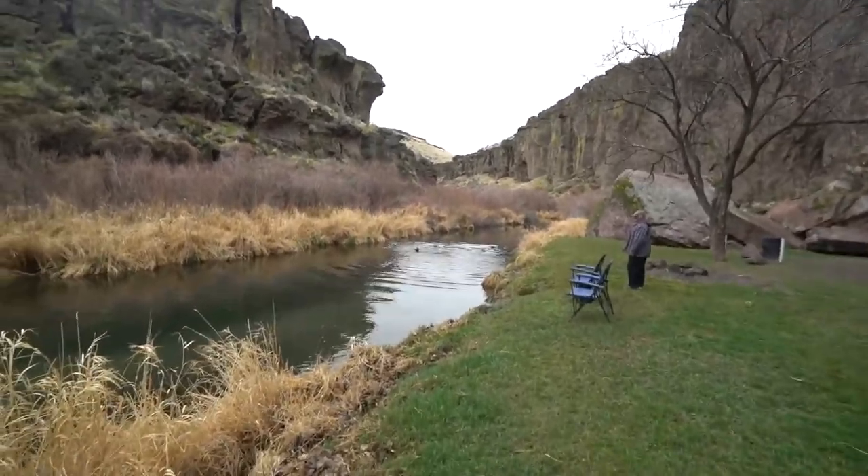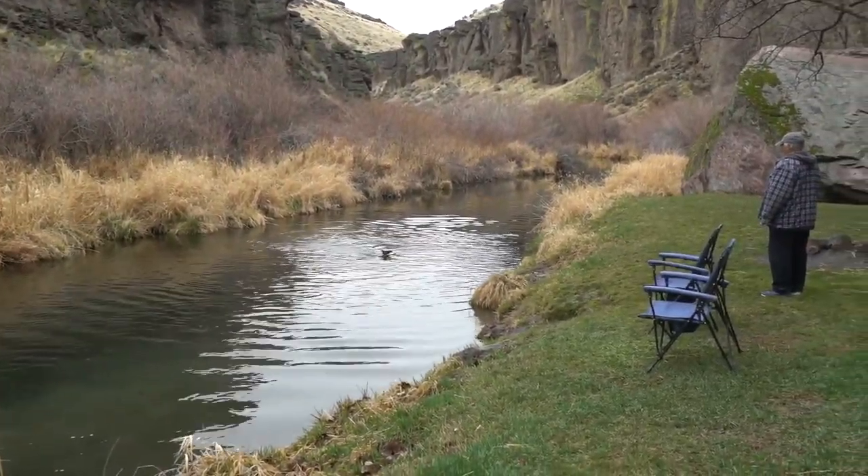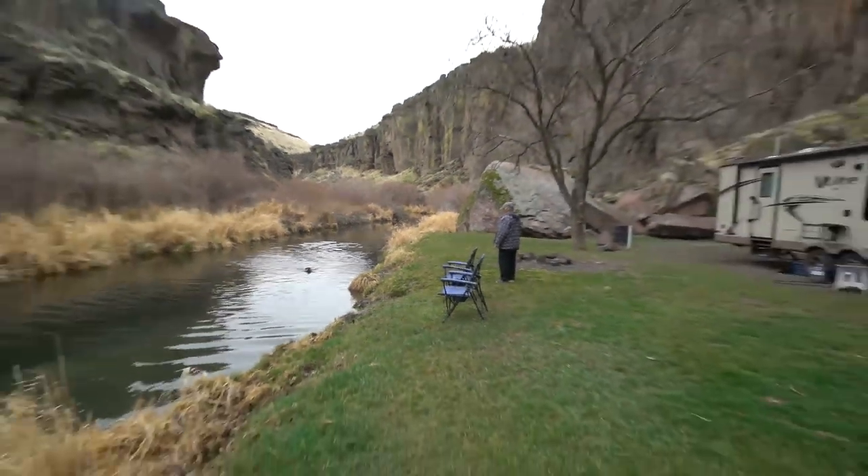Good morning from one of the most beautiful free campsites I've ever found so far. It's just the morning time, we're just kind of getting up. We've been playing fetch with the dog — he's been jumping in this cold-ass water over here. Everybody's off to a good start this morning. How are you guys doing?